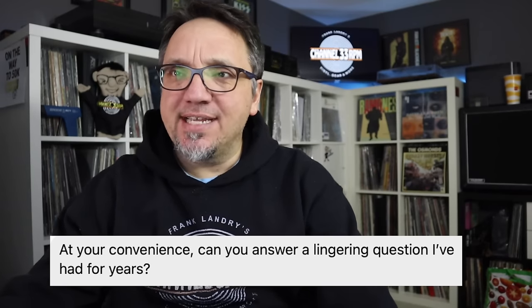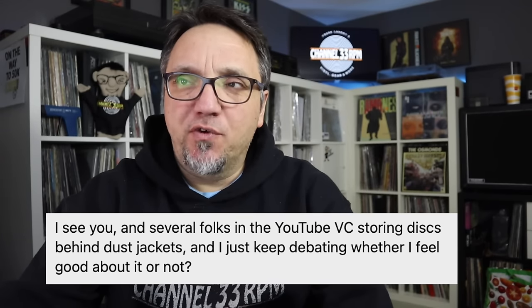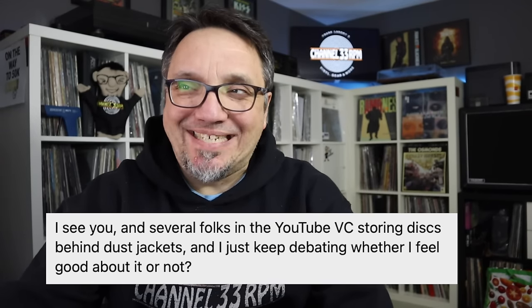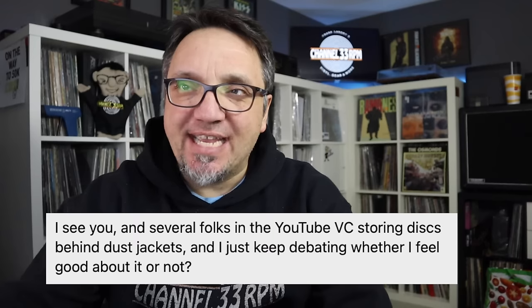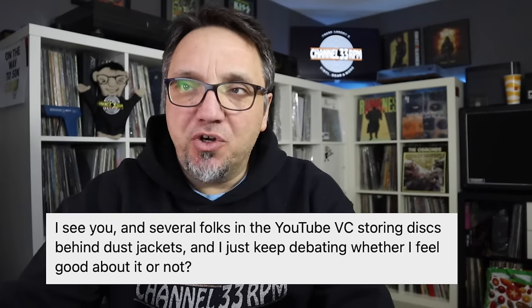I got this message from Christopher and he writes: at your convenience, can you answer a lingering question I've had for years? I see you and several folks on the YouTube vinyl community storing discs behind dust jackets and I just keep debating whether I feel good about it or not. Here are the responses I've generally gotten. Number one: to show off color variants. Number two: for convenience and quick access. Number three: to reduce general wear and tear and friction on dust cover, vinyl, et cetera.